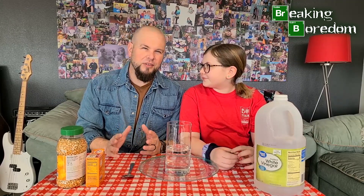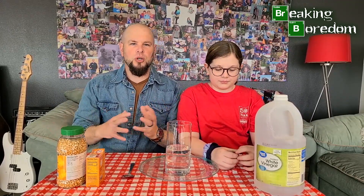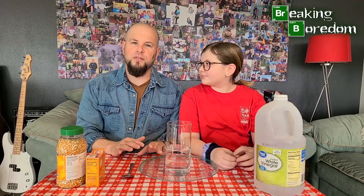Thanksgiving is coming up and we wanted to come up with something fun. We know Thanksgiving's a little different this year — people will be at home, maybe not the big gatherings. We wanted something simple and fun that you can do with the kids that's not a huge mess but has a big effect, with a fun little after-effect. This one is called Dancing Corn.